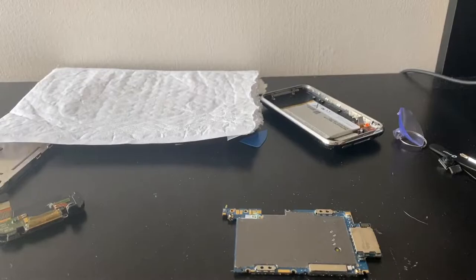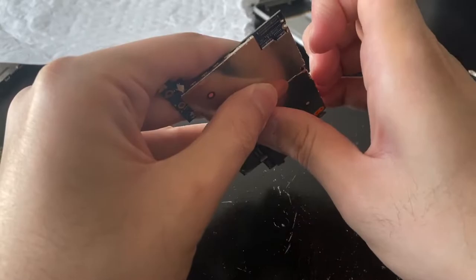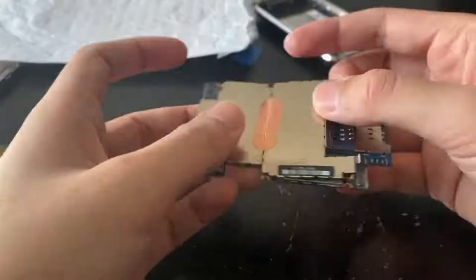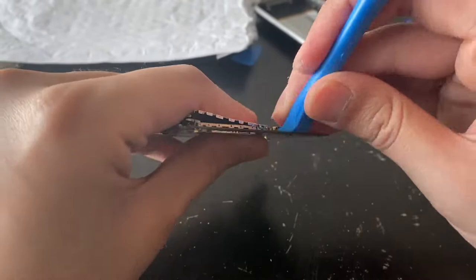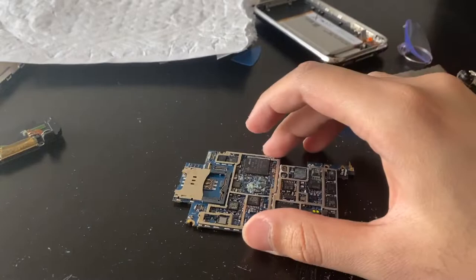No water marks on the rest of the phone. Let's douse this in alcohol. On second thought, I probably want to take off this shielding first. We have water damage all over the place — there's a lot there, there's some there.